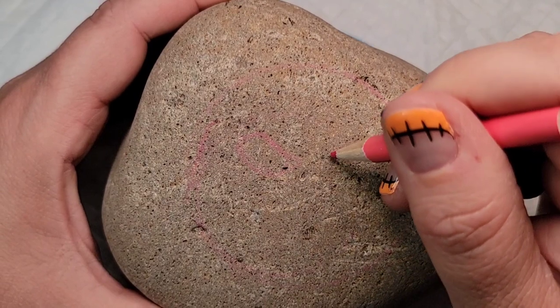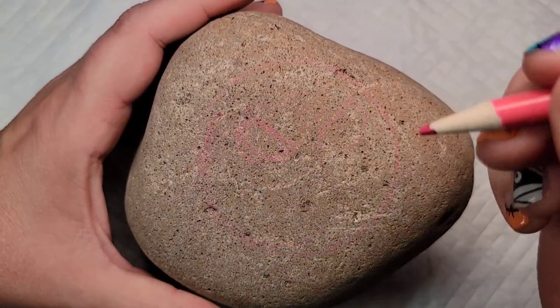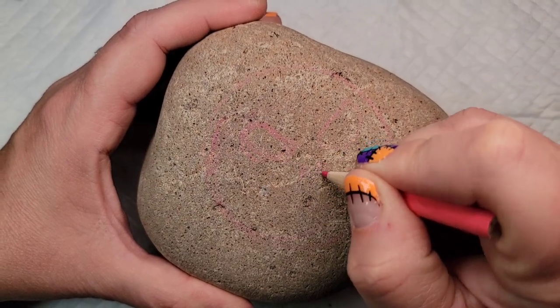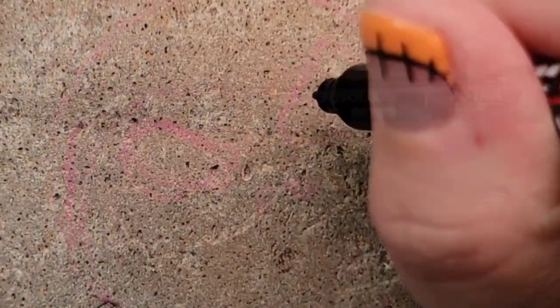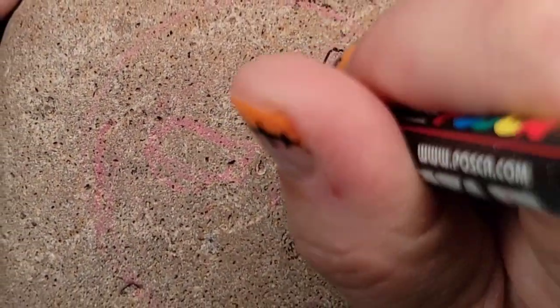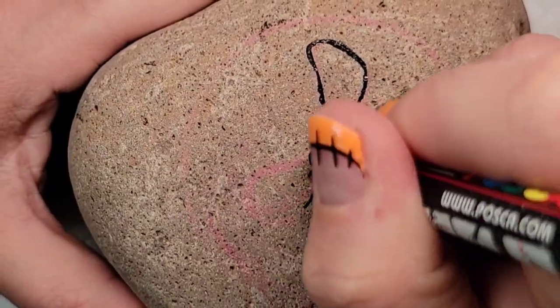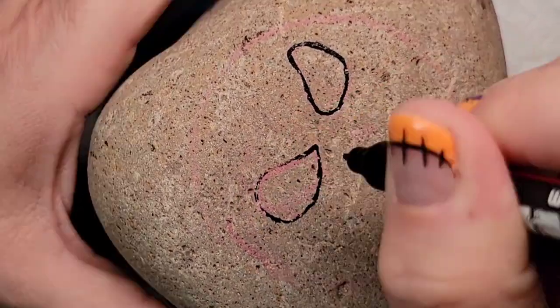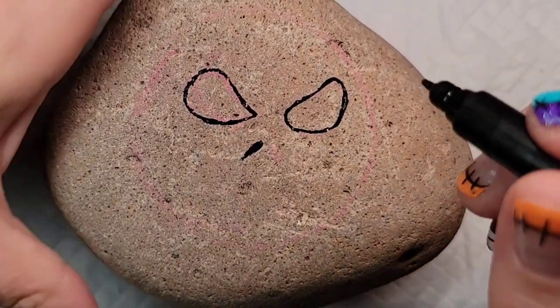Then I'm going to take a chalk pencil and draw in Jack Skellington's eyes — they're kind of oddly shaped, kind of egg shaped — and then his nostrils. I'm going to come back in with a Posca PC-1MR paint pen and get an outline around his eyes, then fill them in with black paint because it's a little easier. This rock is bumpy and I don't want to ruin my paint pen.